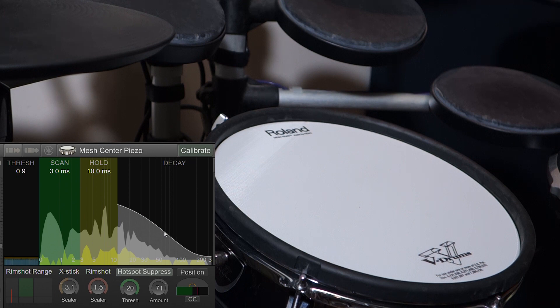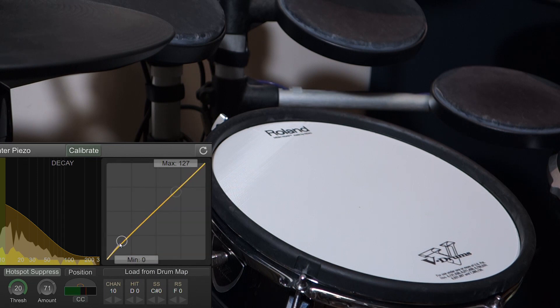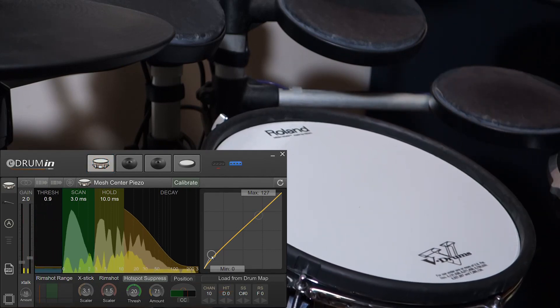The next thing I'll do is drop down this hit decay a little bit. You do want to leave a little bit of a cushion here because if it's too low, you're going to get double triggers. But what this will do is allow our rolls to move that much faster. I find that mesh pads feel a little bit soft when you hit them lightly, so to tighten them up a little bit, I put a little bit of velocity curve there. Let's give that a listen — sounding pretty good.